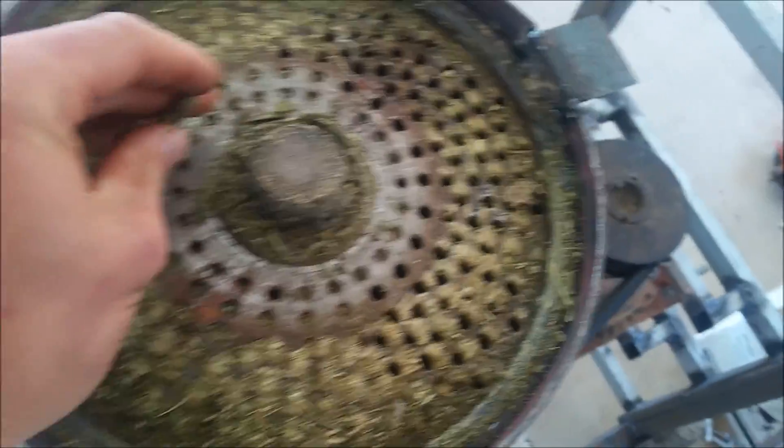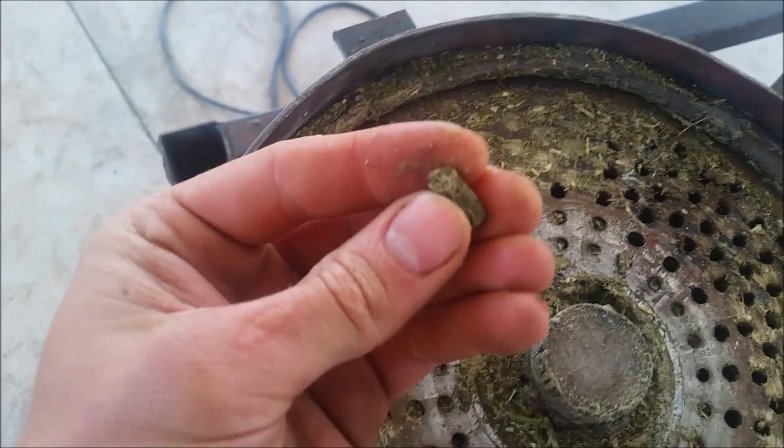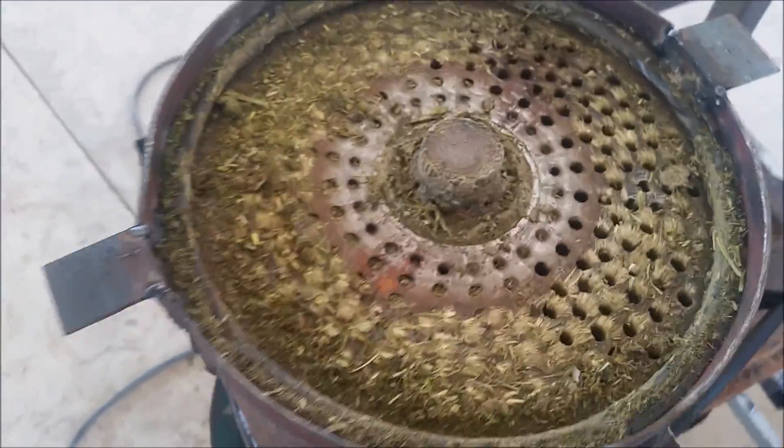This is the pellets that this machine makes. They're not quite like the ones you buy in the store — it's quite hard, but if I really press it, it breaks. But as you can see, proof of concept — first try. Maybe the second one will be much better.